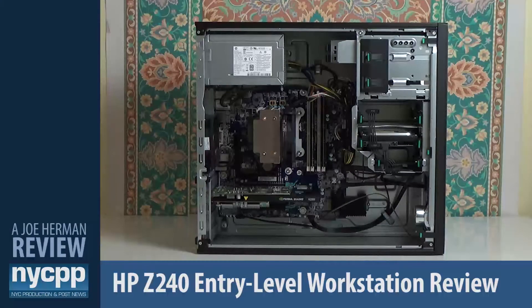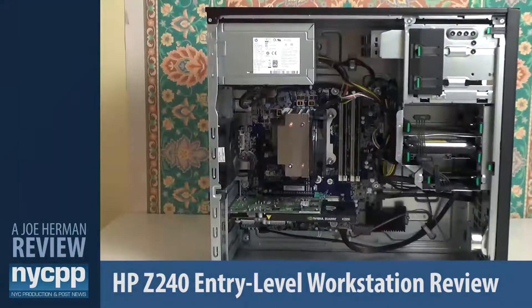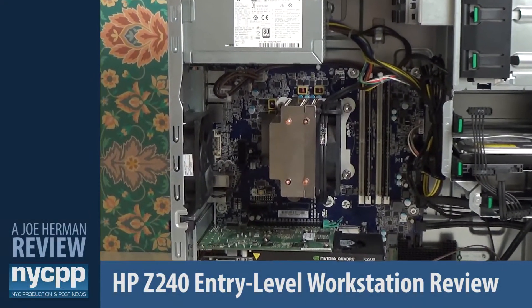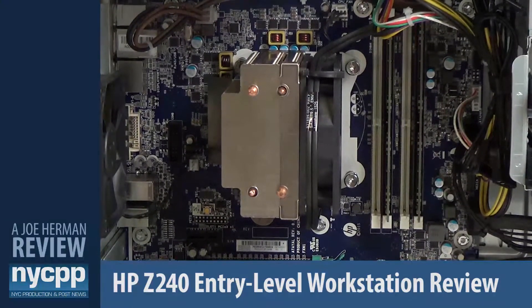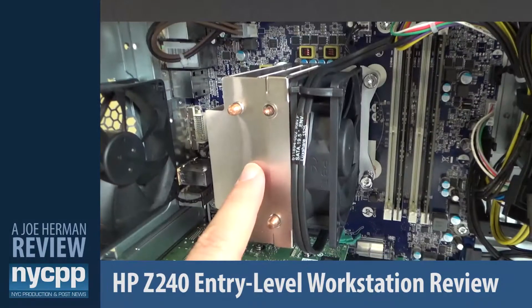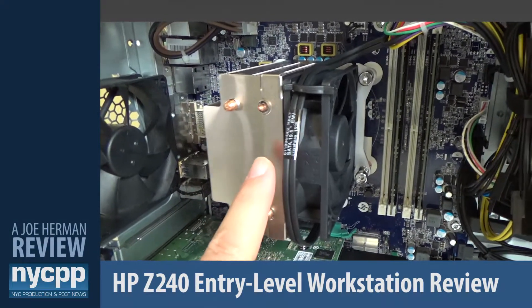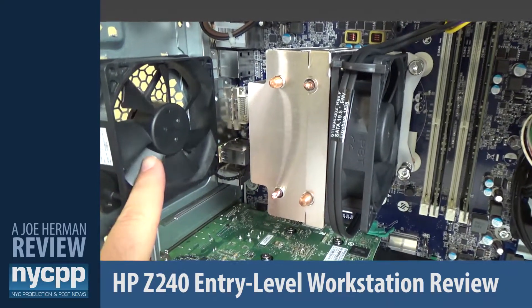Starting with the CPU, the Z240 has a single four-core 3.6 GHz Intel Xeon E3-1270 V5 processor with an 8 MB cache. The processor itself has a fan mounted right on it to keep it cool, and there's also a fan on the back of the machine to keep air flowing through the system.